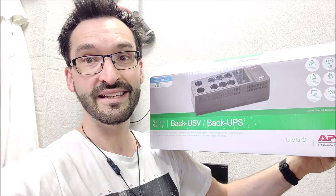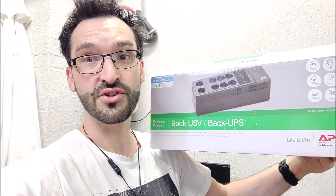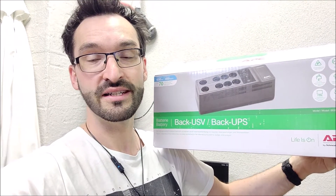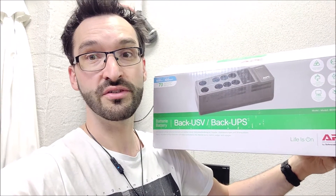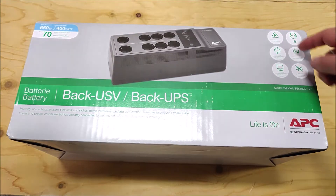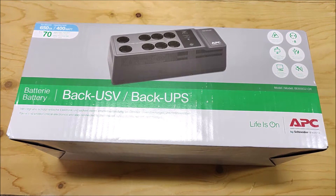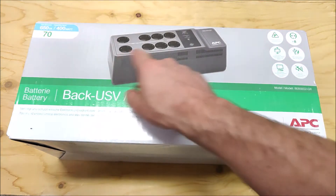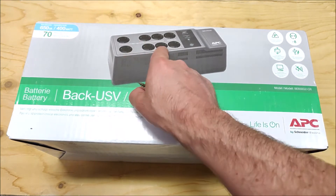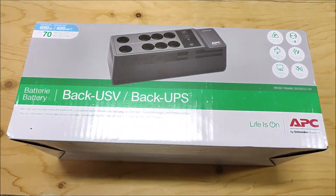For those of you who need the automatic shutdown functionality and think the user replaceable battery is an important feature, let's jump into the video. This device also provides surge protection like all UPS devices. It has eight Schuko outlets — six with battery and surge protection, and two additional ones with only surge protection.